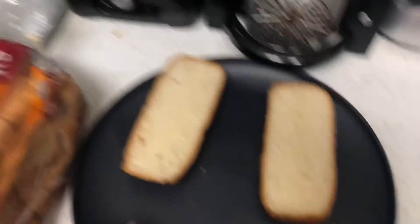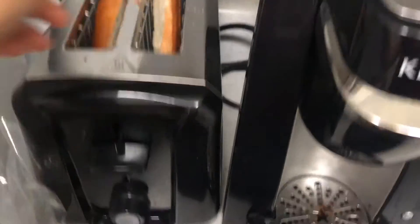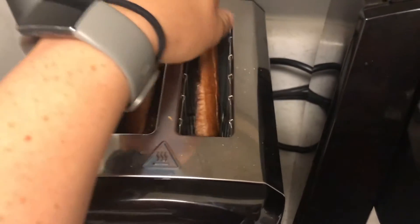Now back to a different counter. You are going to pop your two slices of bread into the toaster. You're going to turn it up a little, because your roommates do not like very toasted bread, but you do. Oh, look, it's done already.